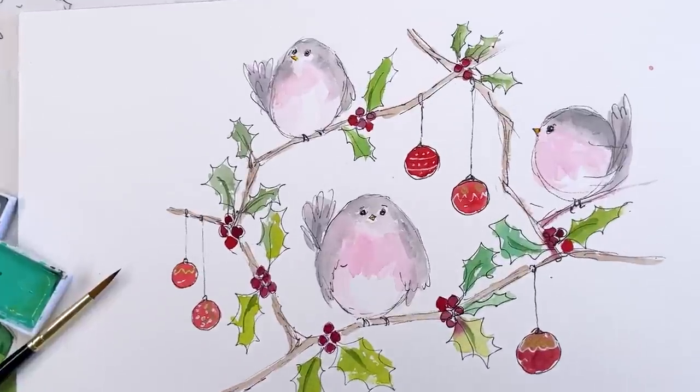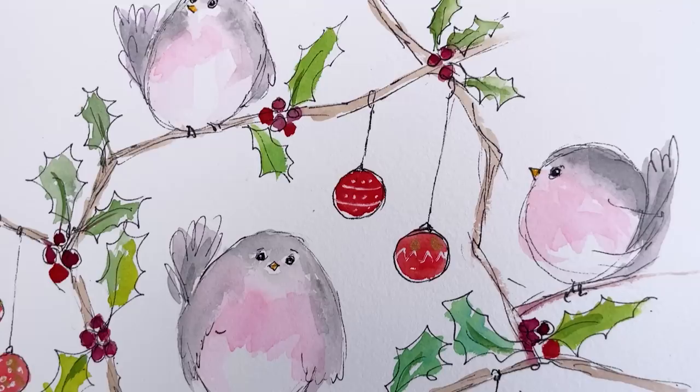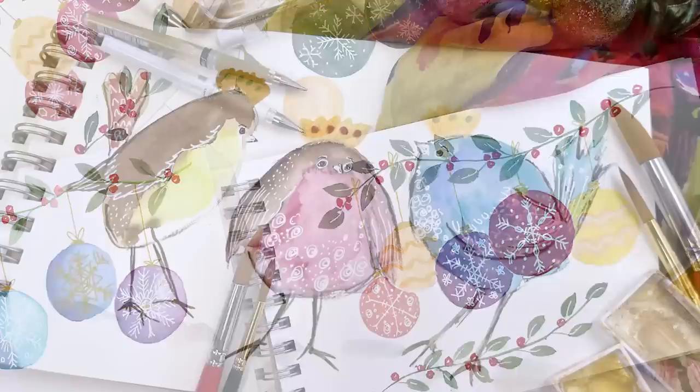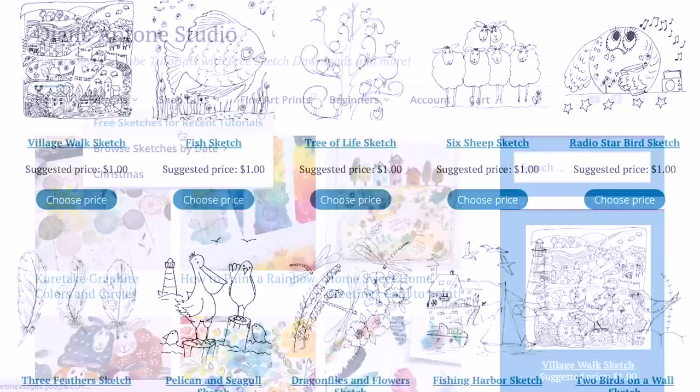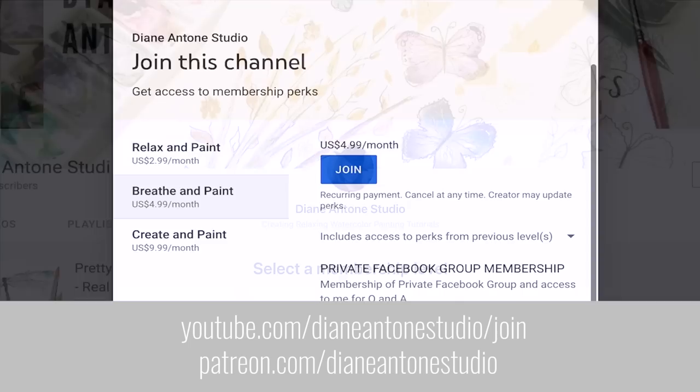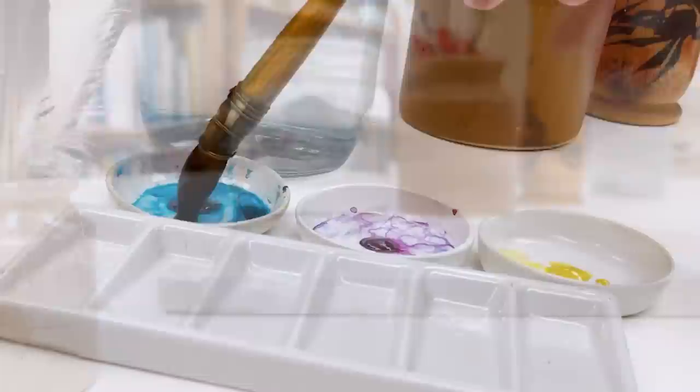Hi everyone and welcome. I'm Diane and my passion is painting and creating nature inspired watercolors in my studio, which are easy for you to do too. I share all my paintings on YouTube and on our website dianeanton.com, where you can find free downloadable sketches for all the videos. We also have channel memberships with loads of perks. Click subscribe, turn on notifications, and let's learn to paint watercolour.